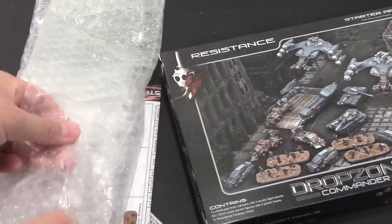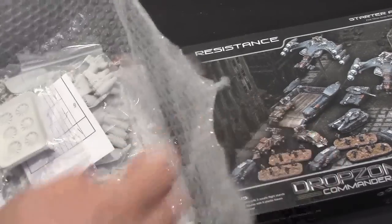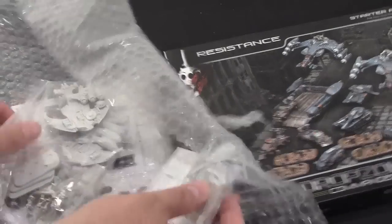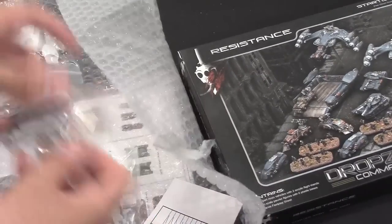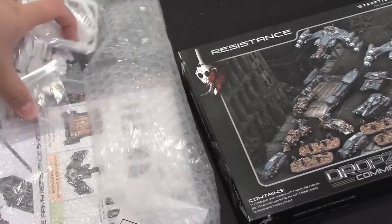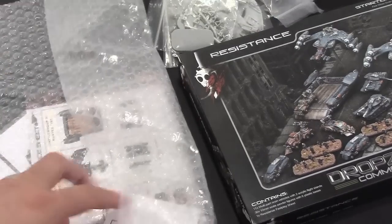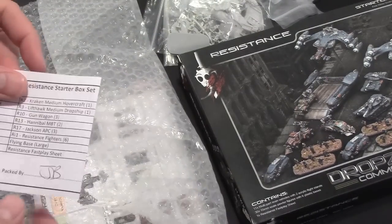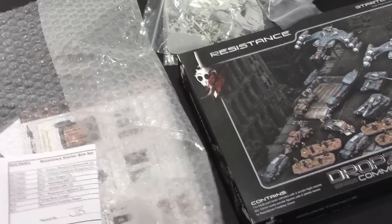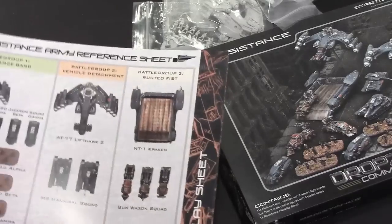Here we go — what's in the box. There's some pre-packing material, looks like bubble wrap. Pulling this off — okay, so there are the minis, which I'll go over in a second. Looks like nine plastic bags for this stuff. Checklist packed by JB — thanks JB — total packs nine, sounds good.